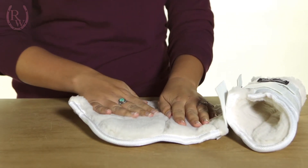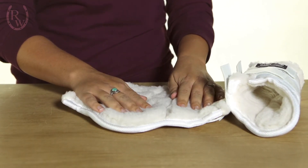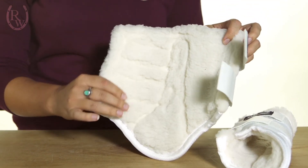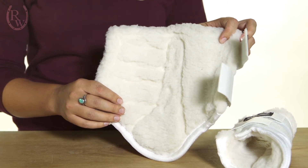The inside of these is probably my favorite part — it's so plush and squishy that your horse is going to be really comfortable wearing them. And even though they have that plush inner material that looks like it shouldn't be machine washable, they actually are.